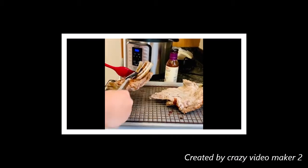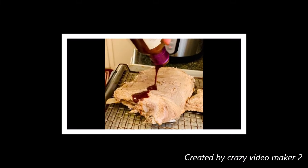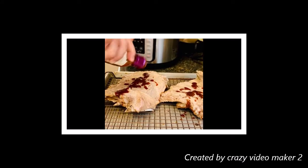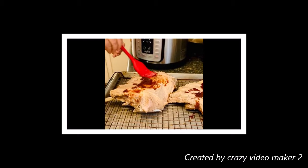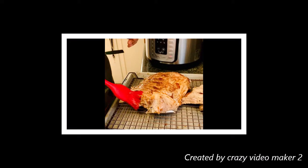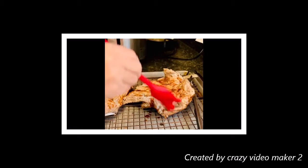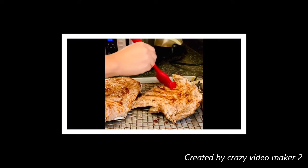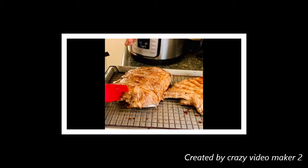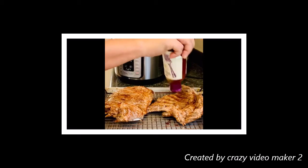I'm just going to soak them in. More on the other side now. This is my last bottle. I'm going to be prepared. These are prepared — we can use them next time.